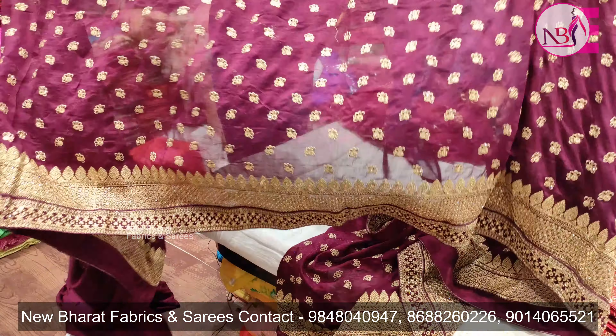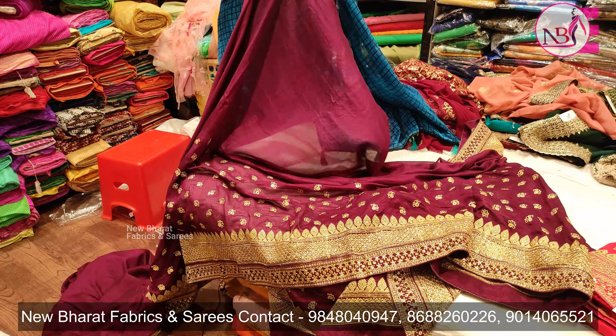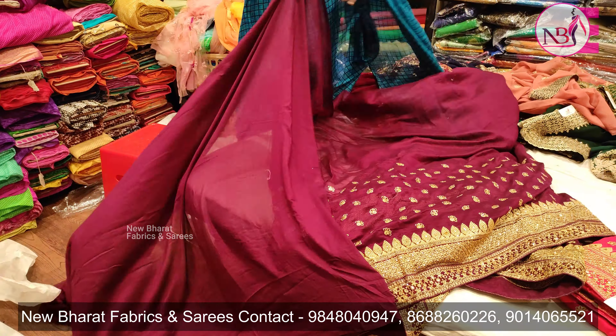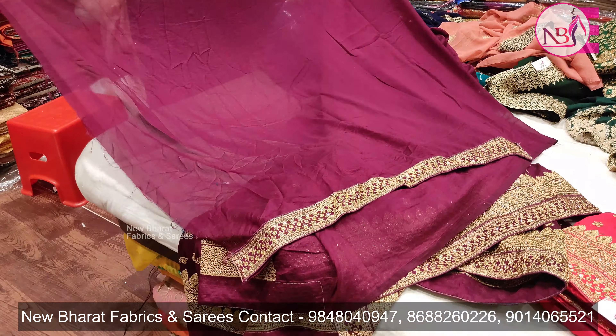It has a long-size flower design. The size is large and small. The fabric is very smooth, simple, and plain.